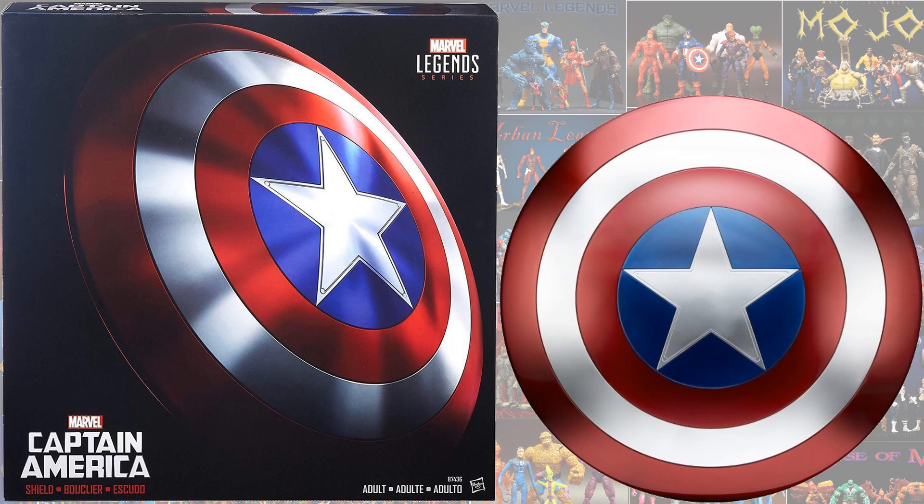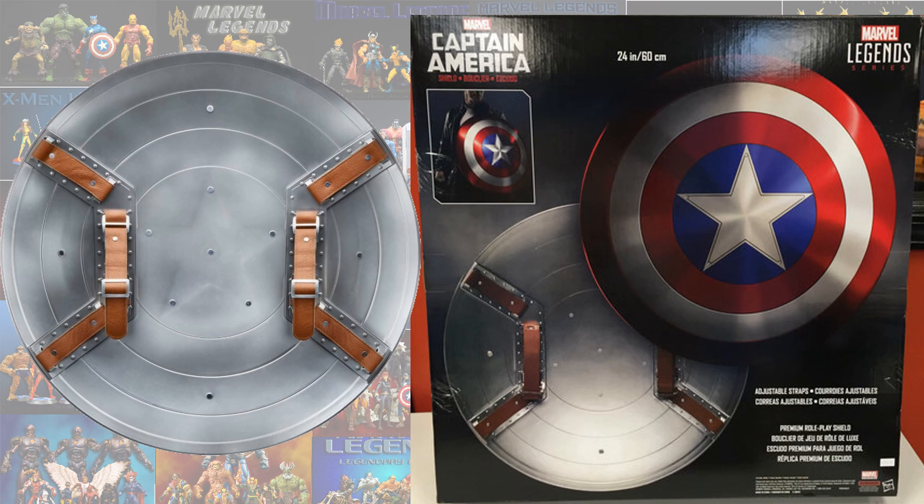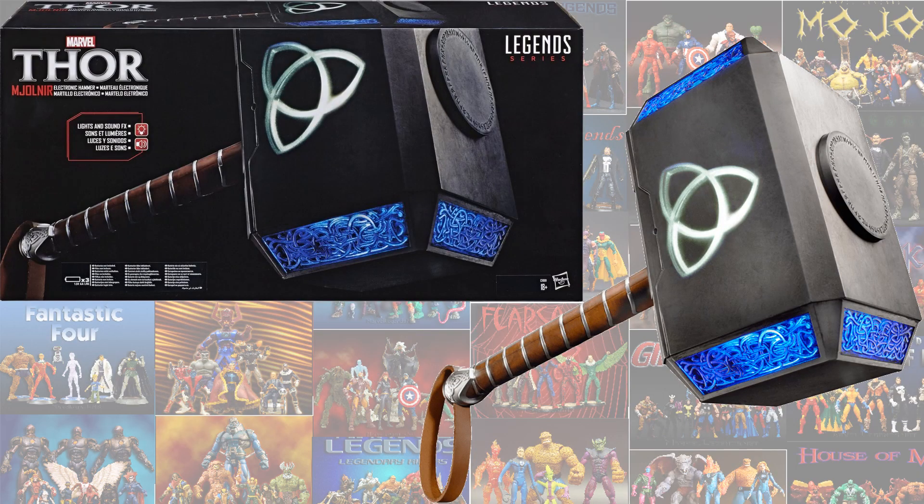Next we had the Captain America shield. There's the back of it — shows the grips that you have to hold on to it with. It's a 24-inch shield. Next you had the — sorry, I'm not going to pronounce it right — from the...